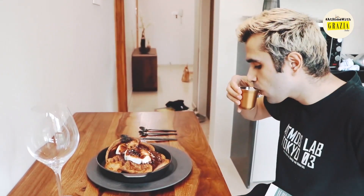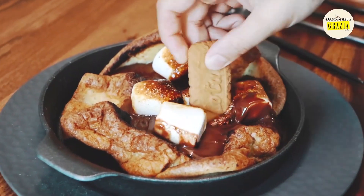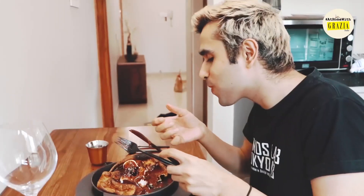Serve this onto a family table, encouraging people to break into it with a serving spoon. Or better still, dip cookies into the slightly burnished skin of the marshmallows. There really is nothing better, with the exception perhaps of having a pancake all to yourself.